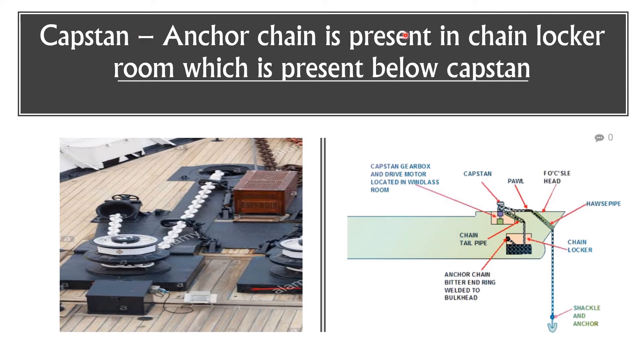The anchor chain is present in the chain locker room, which is located below the capstan. In this picture, this is the capstan, and below it is the chain locker which contains the anchor chain. The anchor chain winds around the capstan and attaches to the anchor. Once the capstan rotates, it helps the anchor to move up and down. This deck is known as the forecastle deck, which is present on the forward side and exposed to the weather.